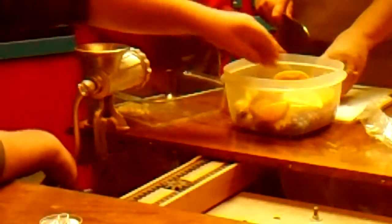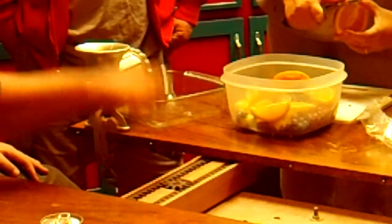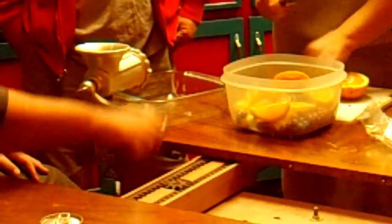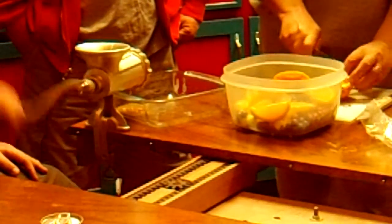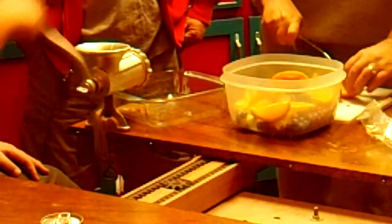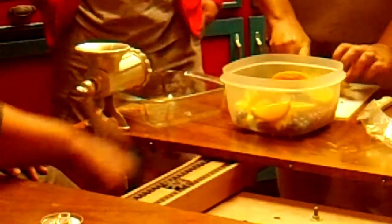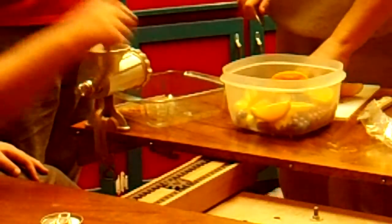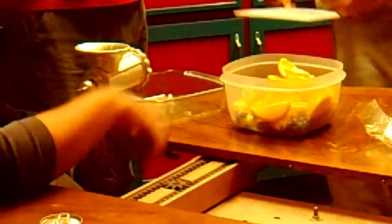If it helps, I'm zoomed in on the fruit bowl and the hopper. Is that okay, Pap? Will that help any? I'm zoomed in on the bowl and the hopper.